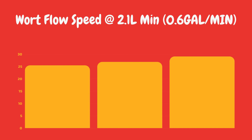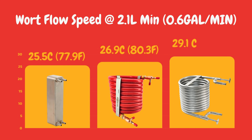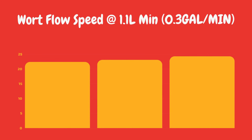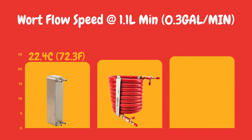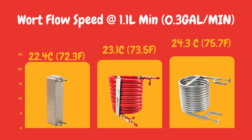You're probably wondering: if I slow the wort flow down, will I get better cooling performance? And you absolutely will. So if you slow the wort flow down to 2.1 litres per minute, your wort temperature will come out at 25.5 degrees Celsius for the plate chiller, 26.9 degrees Celsius for the Red Reaper, and 29.1 degrees Celsius for the Colossus. Now if you go down to 1.1 litres per minute — about 0.3 gallons per minute, which is pretty slow and you're going to be there for quite a while — the plate chiller gives around 22.4 degrees Celsius, the Red Reaper brings it down to 23.1 degrees Celsius, and the Colossus will be about 24.3 degrees Celsius.